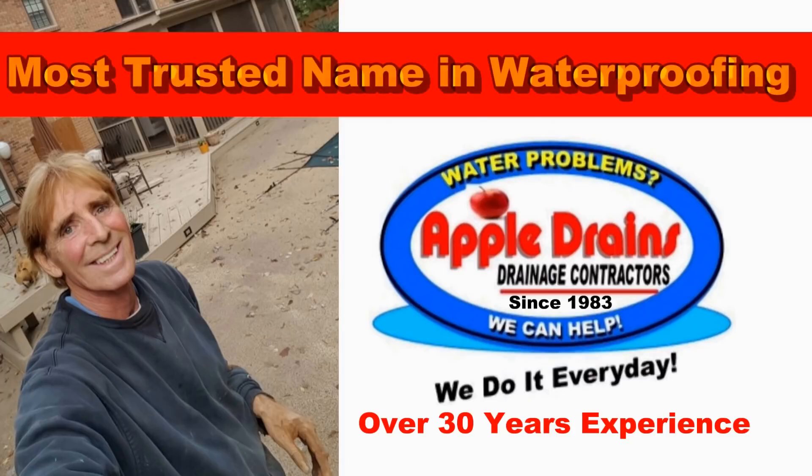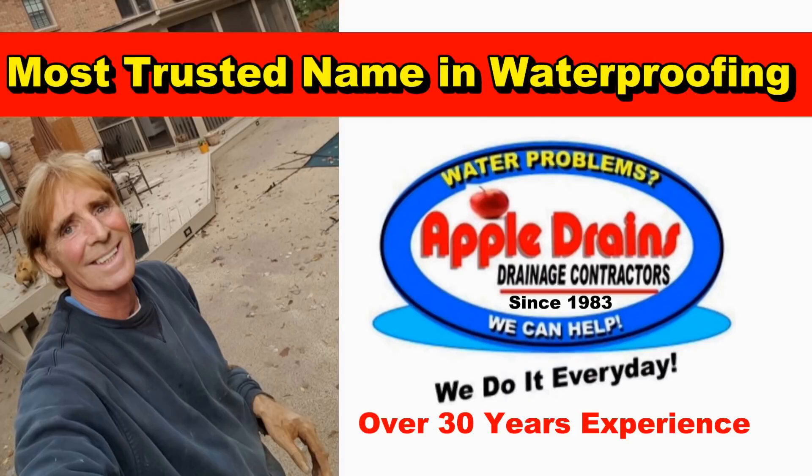Hey, this is Chuck with Apple Drains reminding you that if you believe you can do something, I guarantee you can do it. It may not be easy, but you can do it.